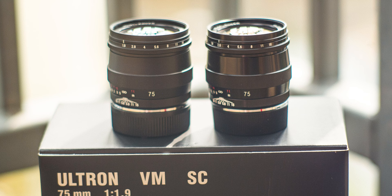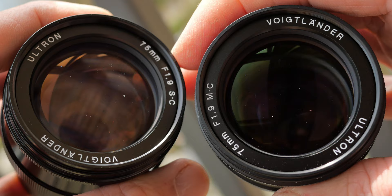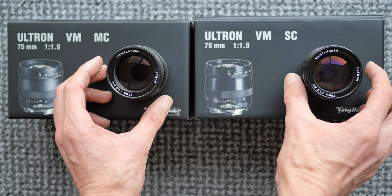What is the difference between the single-coated and multi-coated brand new Voigtlander Ultron 75mm f1.9? The answer: almost nothing. Stay with me until the end of the video and I'll explain in full detail.